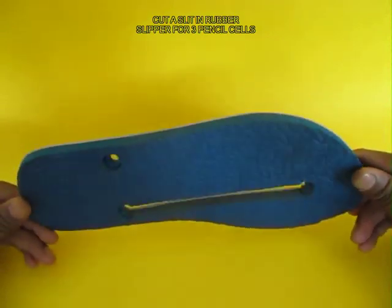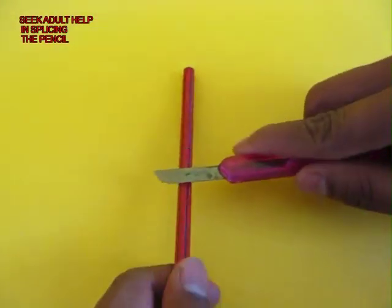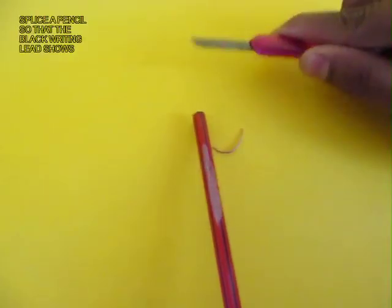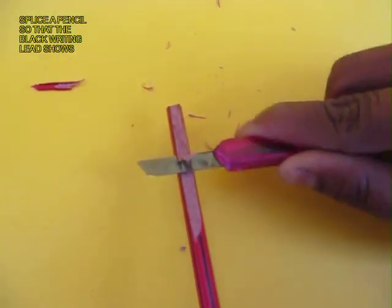Take a rubber slipper and make a slit for fixing 3 1.5 volt batteries. Then with adult help, splice the pencil into half so that the lead — the writing lead — is exposed.